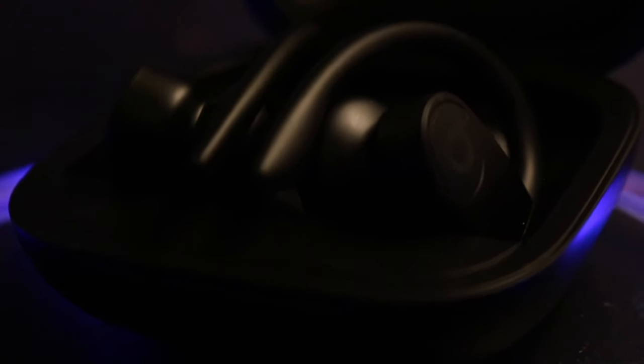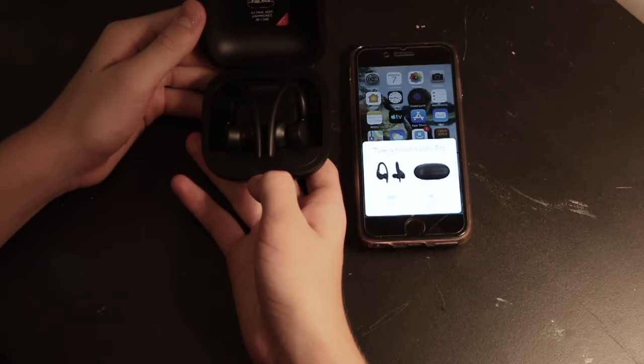Welcome everyone to another review video. Today we're taking a look at some of the most expensive true wireless earbuds out there — this is the Powerbeats Pro. These are about $250, so about $100 more than the AirPods, which is what everyone's comparing them to. That's partly because they're also made by Apple and have the same H1 chip, which means when you open up the box they pop up at the bottom.